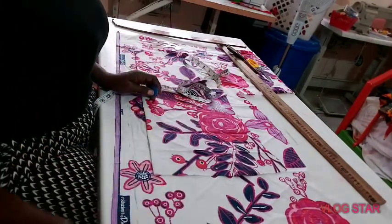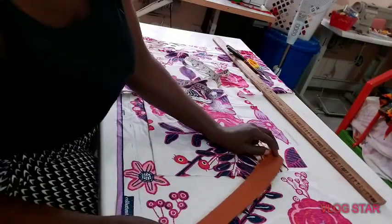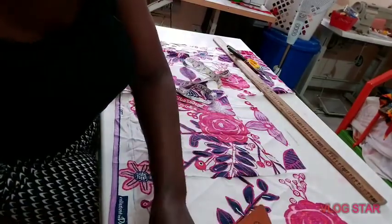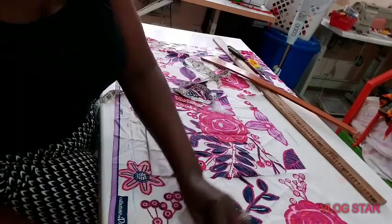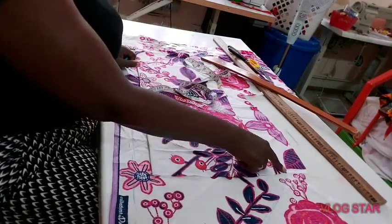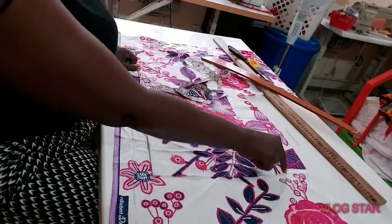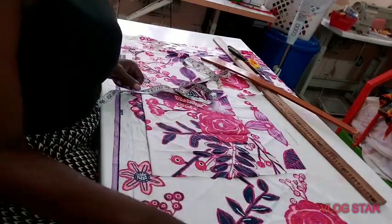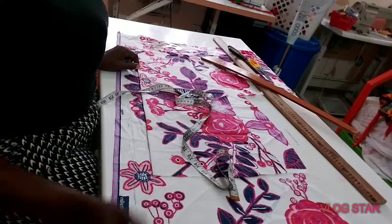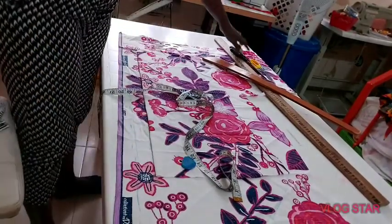Now what I need to do is connect this point to this point in a curvy manner — going like this and then connecting it like this. It must start from the waistline, from the full length of the front — that's where it should cut out. The zip allowance side — if I cut it now you can see that the back will have a longer tail compared to the front.